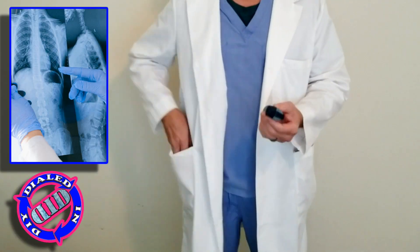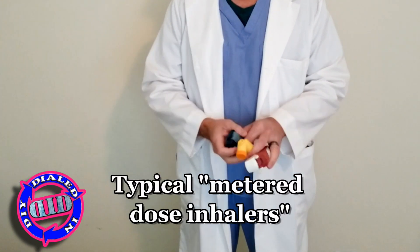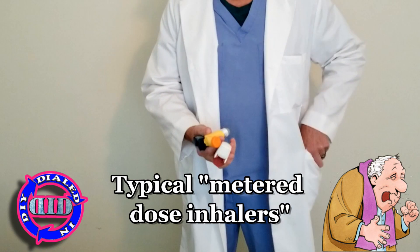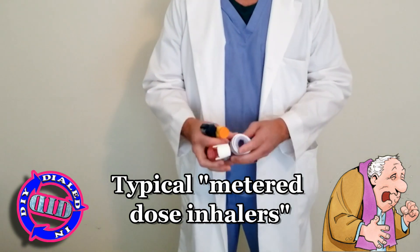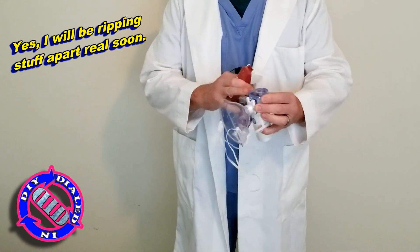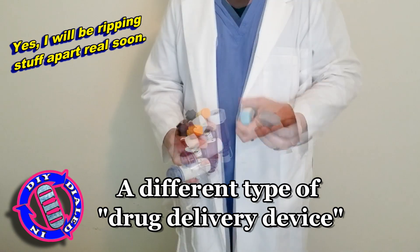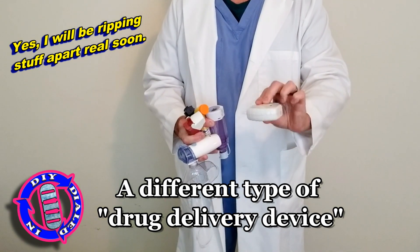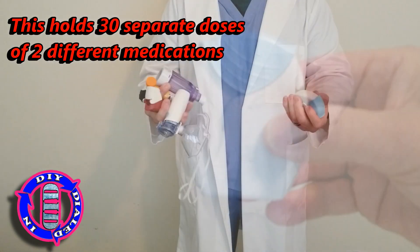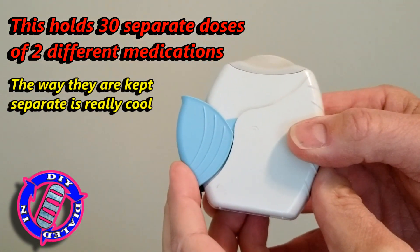Getting medications into the lungs to treat illness has been done in one of a couple ways that's been pretty much the same over a period of time. It typically involves an inhaler and maybe a spacer or some kind of a nebulizer. Either way, it's not always the most convenient. But there have been advances, including this dry powder delivery device, that makes it much easier to get inhaled medications where they need to be.